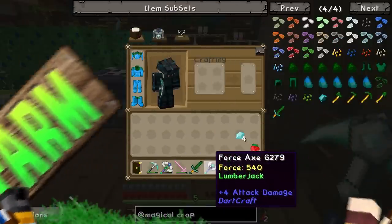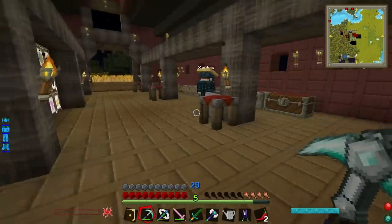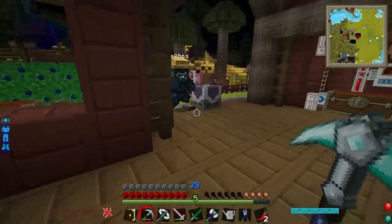This says it's got 540 force. Is that max? No, it can have 10,000. Wow, really? Yeah, so come over to the force infuser and re-infuse it. Let's do this.